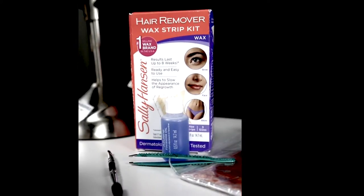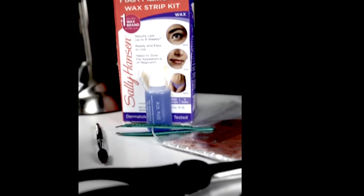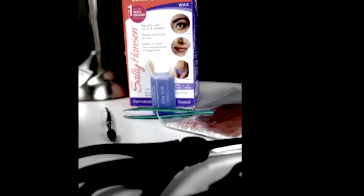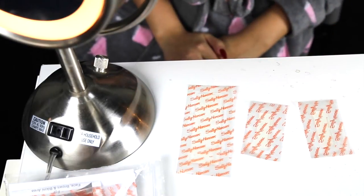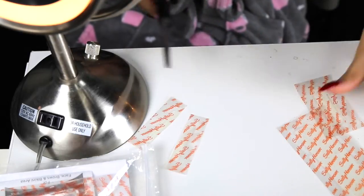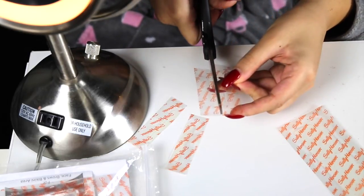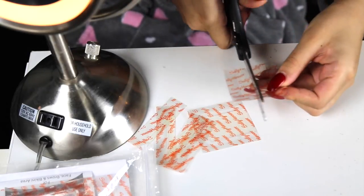In this video I'm going to be using the wax strip kit by Sally Hansen. It's only like six bucks at the drugstore. You're gonna need some tweezers, an eyebrow spoolie, and then two pairs of scissors — one regular pair and one to trim the hairs on your eyebrows. The wax strip kit comes with three different sizes of strips. I'm using the smaller size and the largest. Because you're waxing a small area on the face, I'm gonna be using scissors to cut the small strips into twos and the larger ones into fours.